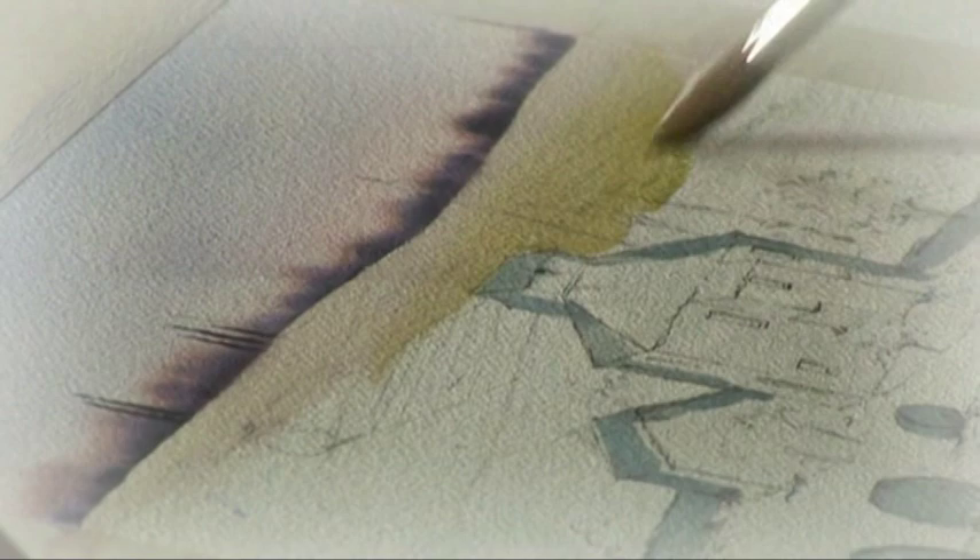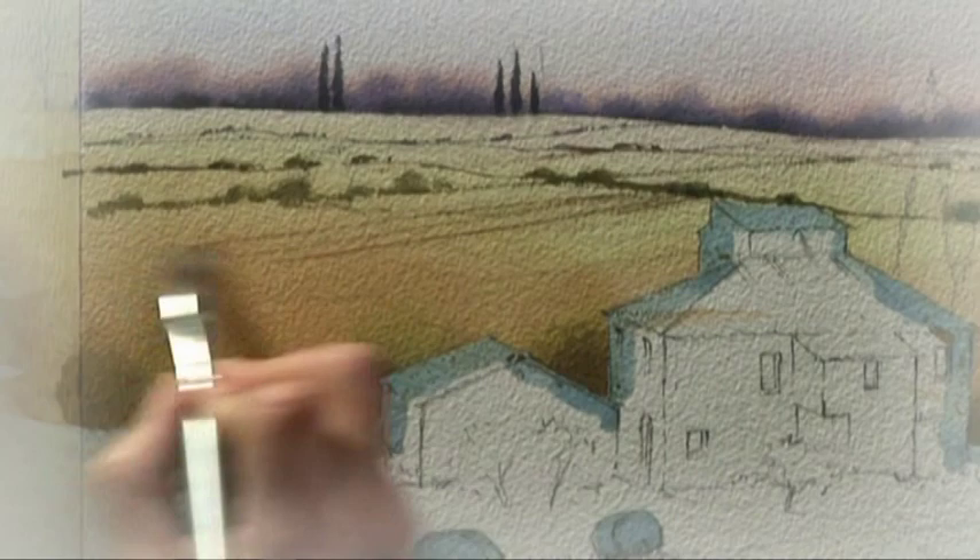I made a few marks with some burnt umber and the rake brush to suggest the ploughing shape across the fields, and I made sure that the direction of my brush strokes reminded the viewer of the shape and undulations of the land.